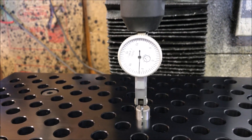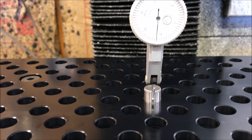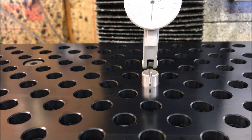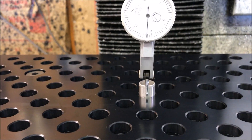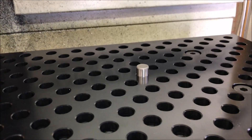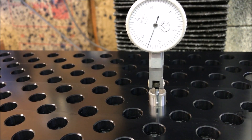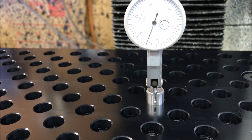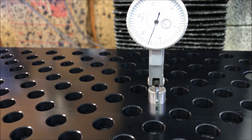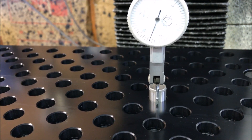I'm at about six thousandths of an inch. I basically went back and forth in the X until I got to the highest point. Now I'm going to go over to this point and see where I'm at there. I'm at about seven and a half thousandths over here, so I just need to move the plate just a hair. Over that distance, it's actually pretty close, but I'll try and get as close as I can.